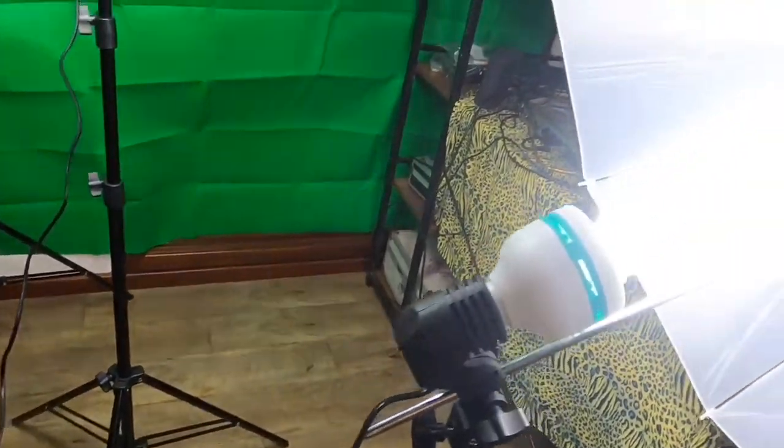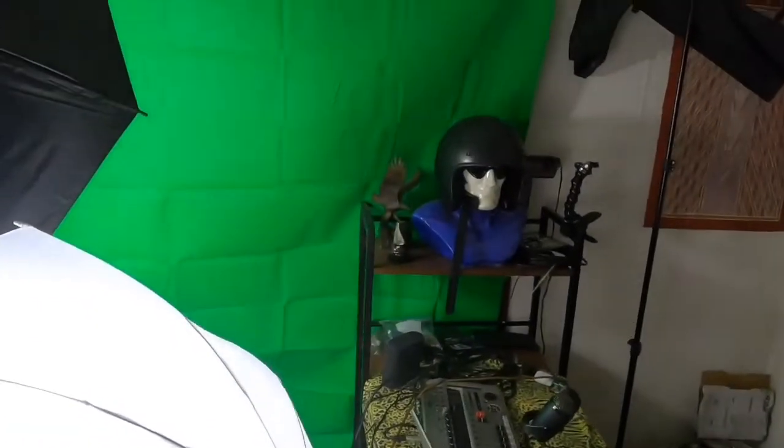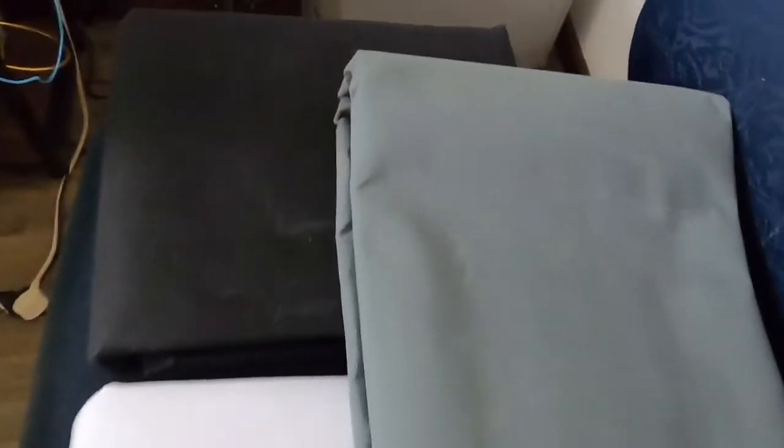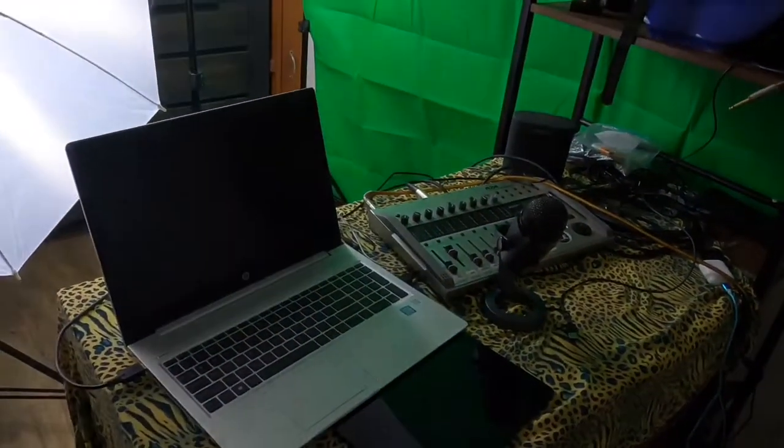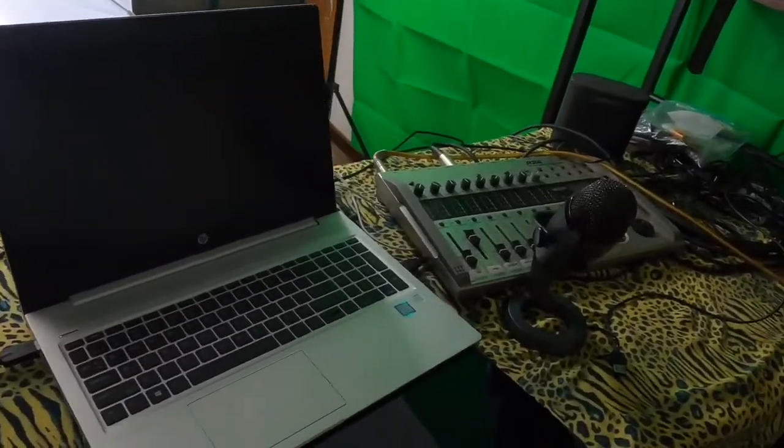There's a tripod for the light stand and another tripod for the black umbrella. These lights are hooked up to the mains. With the green screen you also get a grey, a white, and a black screen.